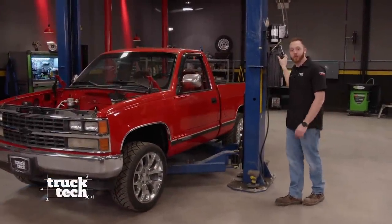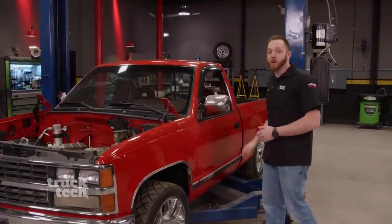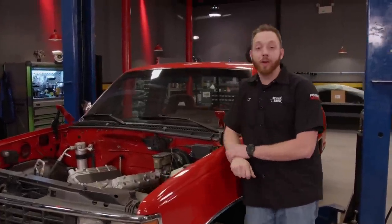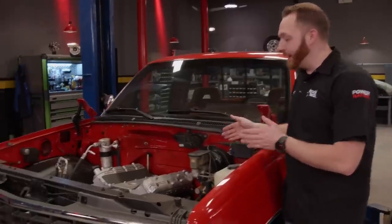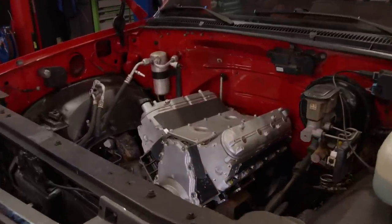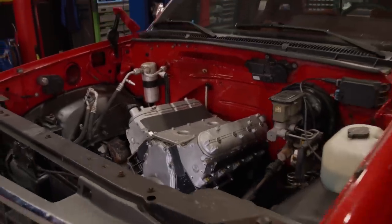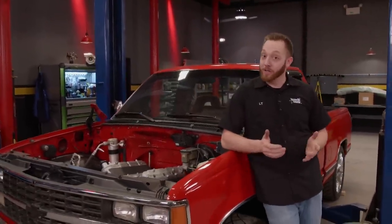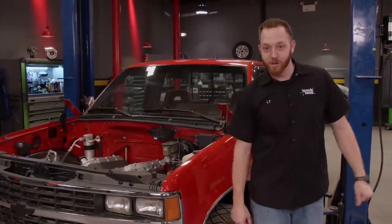Our all-wheel drive conversion is done on this old body style Chevy. I could spend time out back re-gearing the 10-bolt to a 4.10 ratio that would match the new front axle we just installed, but instead I'm going to spend some time on this engine and see if we can get it a little bit closer to firing up. Right now, this 5.3 is just a bare long block — all the important parts it needs to fire up and run haven't been installed yet. Recently I did some shopping and the delivery guy just dropped off a whole bunch of parts.